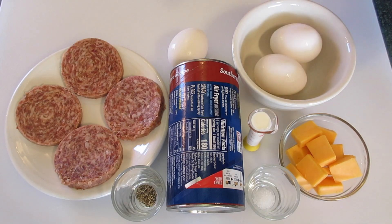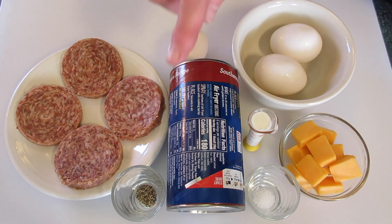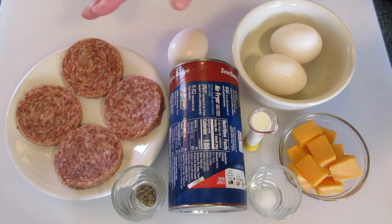Hey guys, Deronda here. Today I'm going to show you how to make these sausage egg cheese stuffed biscuits. Very simple and easy to do.